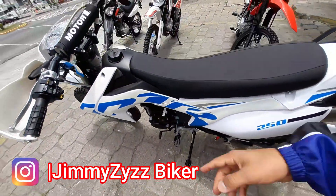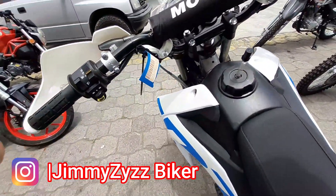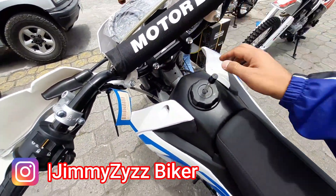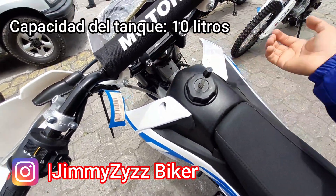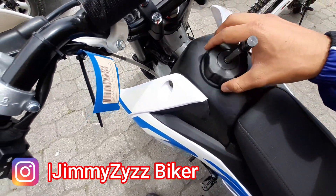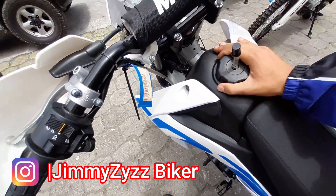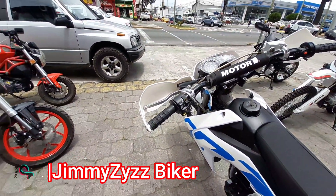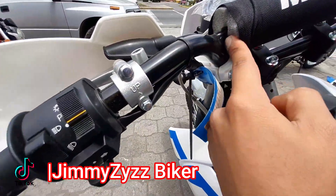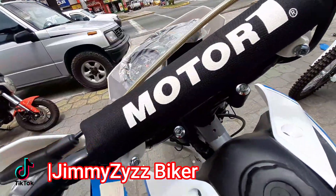Tal vez poniéndola en la otra posición que les indicaba sí la llegué a maniobrar. Aquí su manubrio. El tanque de esta motocicleta es de plástico, y su carenaje de alguna manera también es de plástico. Aquí contamos con su tapa de combustible que es sin llave. El manubrio nos viene con este pequeño refuerzo y con este protector con el emblema de la marca Motoruno.